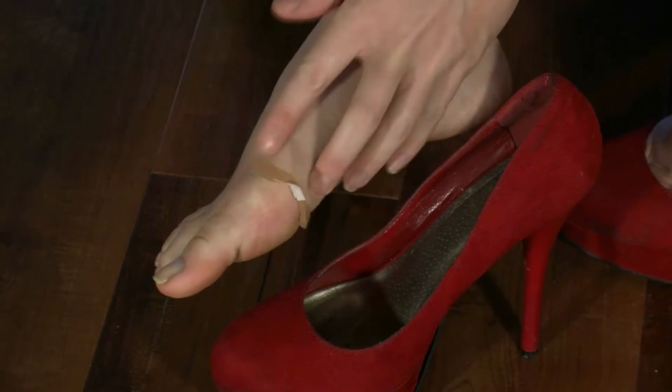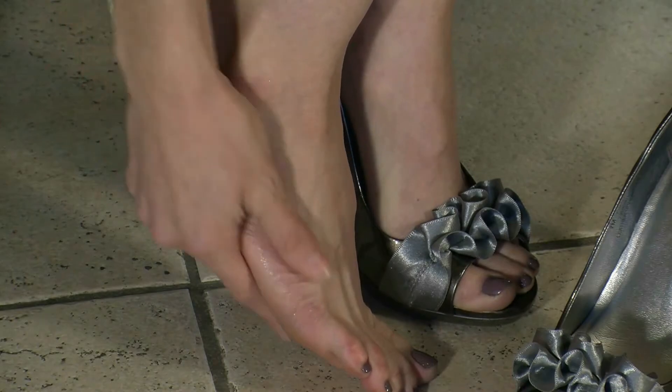These shoes hurt! Isn't there something that will allow me to wear all of my cute shoes without the pain? It's ladies night out and I bought these really cute shoes, but they rub and hurt my feet.